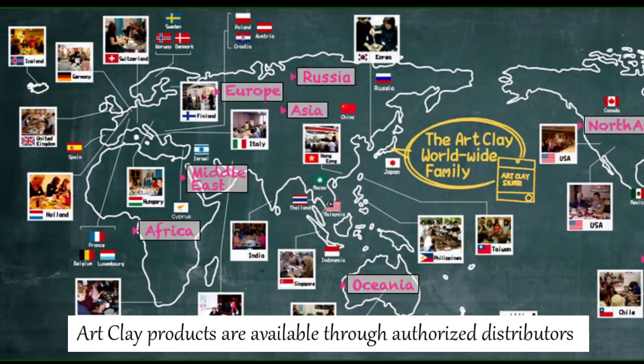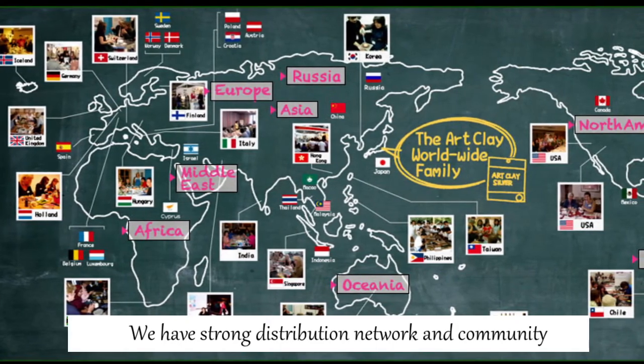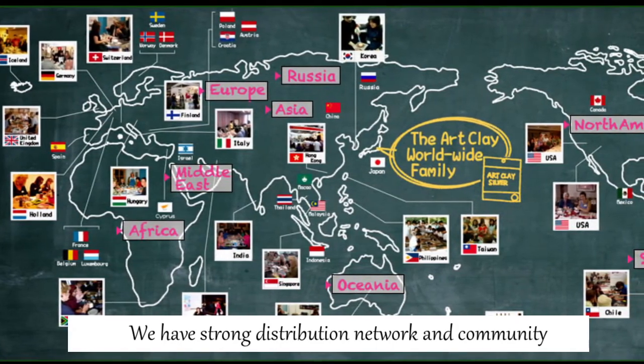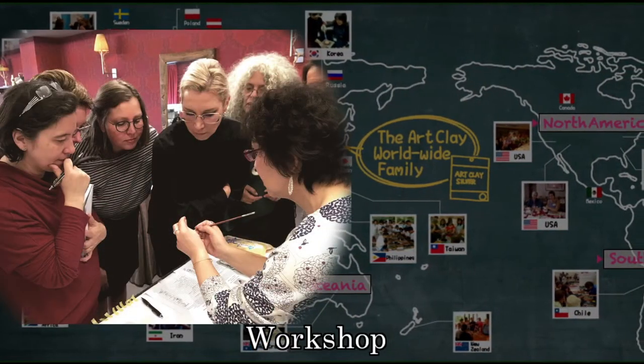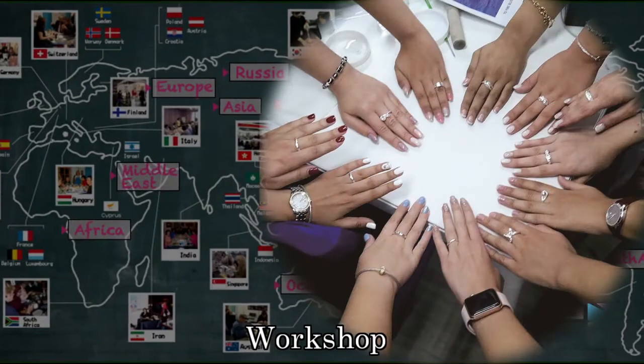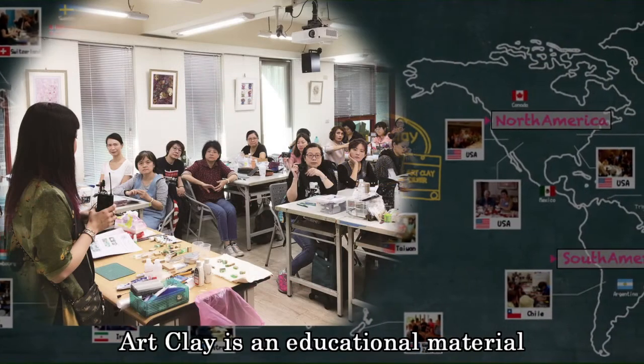Art Clay products are available through authorized distributors located around the world. We have a strong distribution network and community to support your creation with Art Clay. They are not only selling Art Clay, but also giving people a chance to learn Art Clay techniques. Art Clay is an educational material.